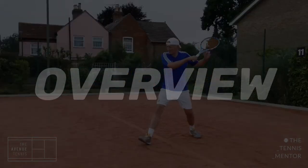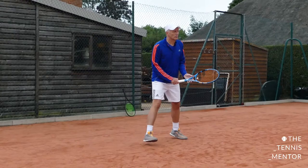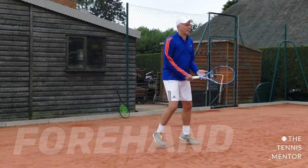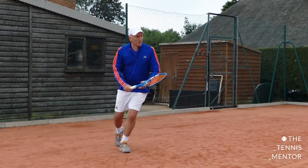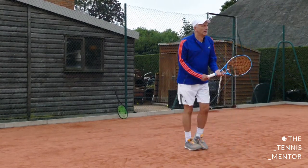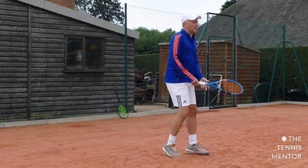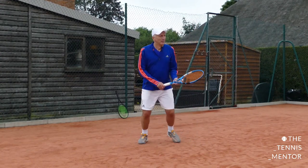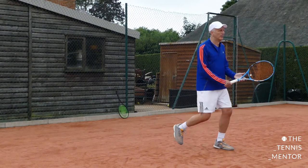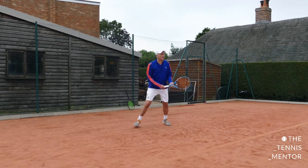Now, enough about you Andy — I'm going to talk before your head gets too big. I'm going to start by talking through your forehand. In all of this footage, I'm going to talk through your game starting from feet upwards. Every shot in tennis starts from the ground, with force energy coming up through to your upper body.